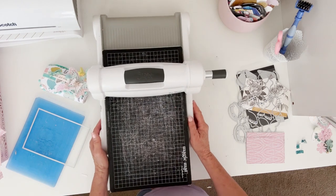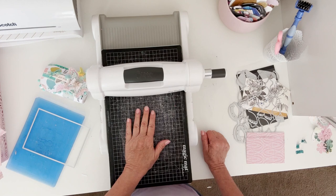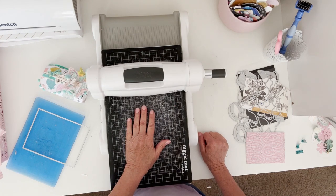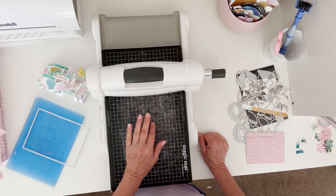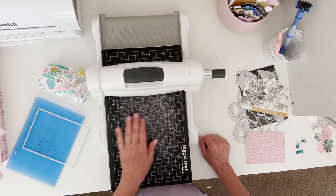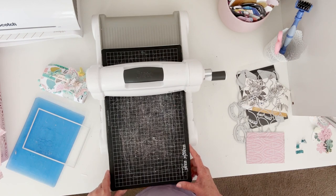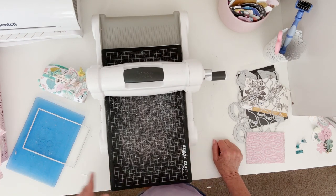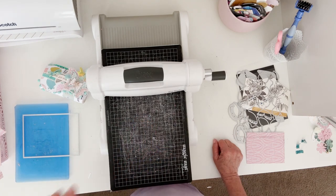Thank you so much for watching. If you have any questions, leave them down below. Again, this is the 3D purse die from Scrap Diva — I will link all of her information down below. If you want to purchase this die, you can go check it out and use my discount code: Polka10 — P-O-L-K-A 10 — and save yourself 10% off at checkout. Thank you so much for watching, hope this was helpful, talk to you soon, bye!